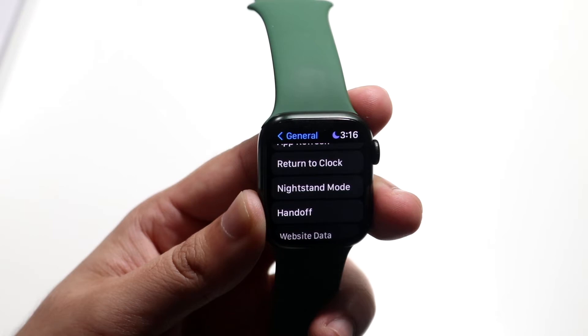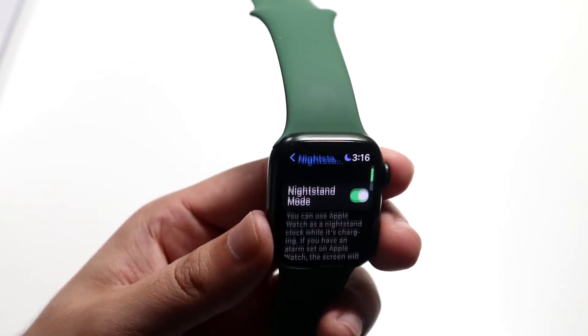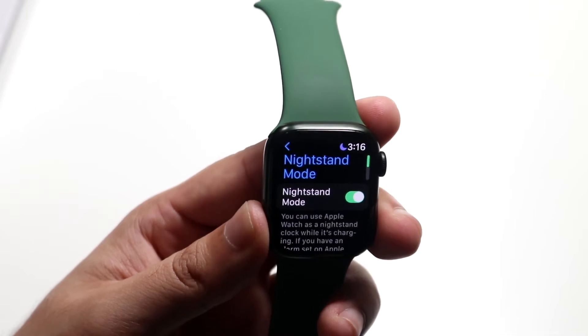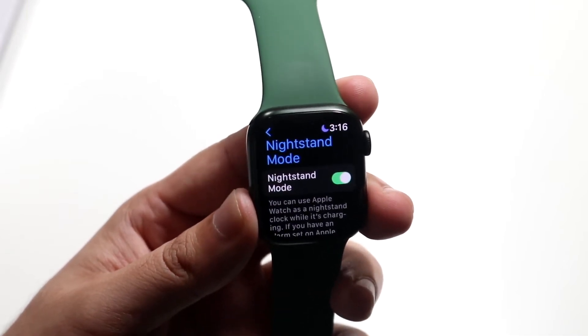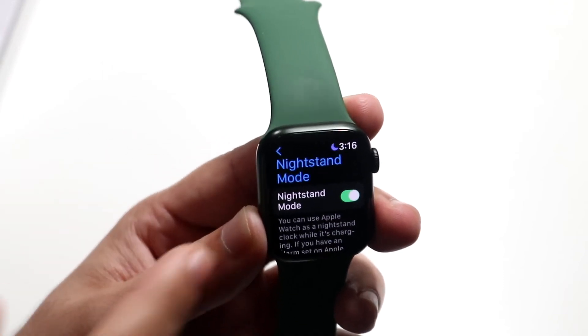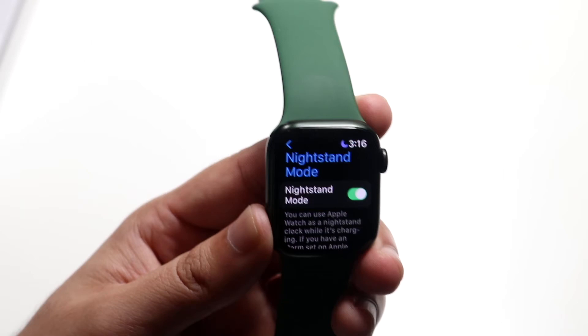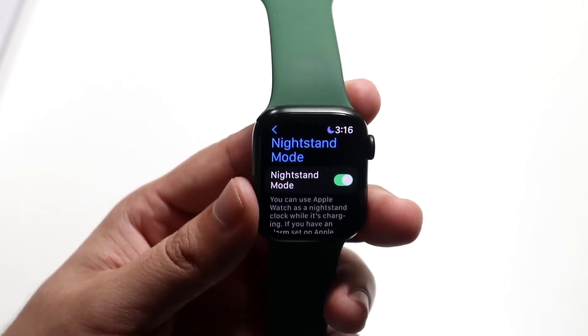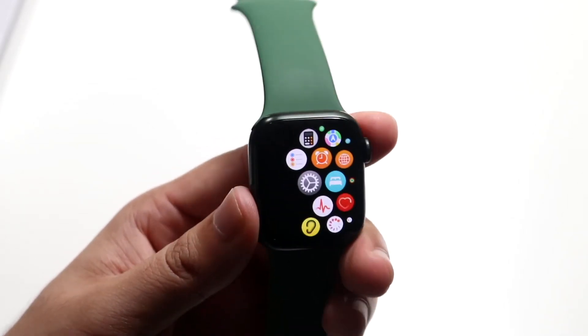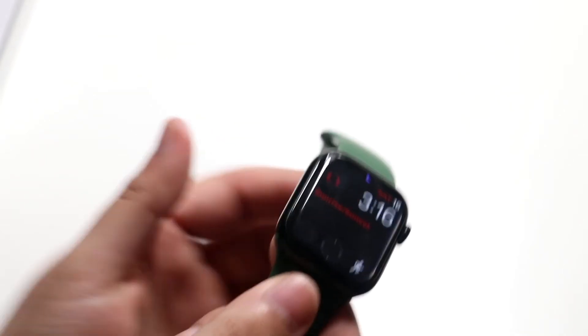When you see Nightstand Mode, go ahead and click on it. You'll see one option: Nightstand Mode. Make sure you have Nightstand Mode enabled. If it's disabled, it will not turn on. Make sure it's enabled, and then all you have to do is connect an Apple Watch charger to your Apple Watch and you will see the nightstand mode come up.